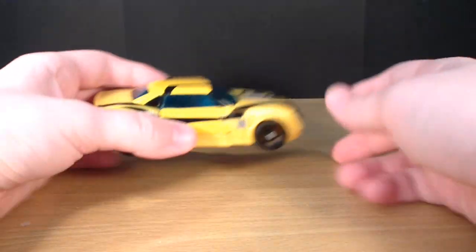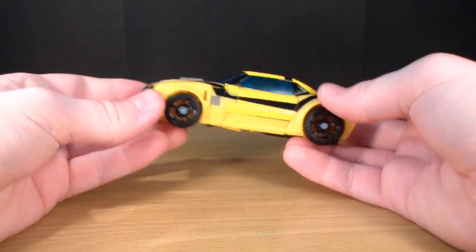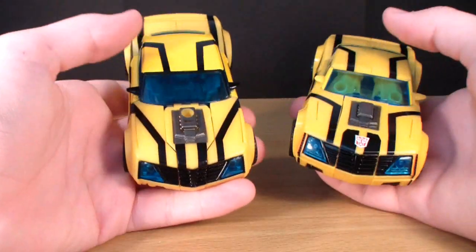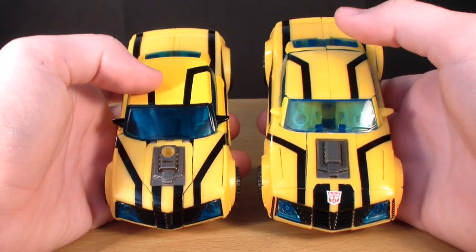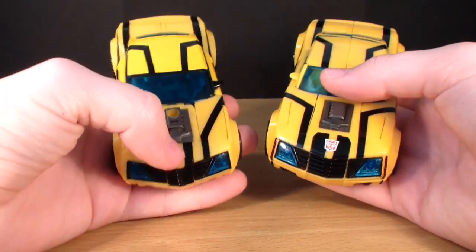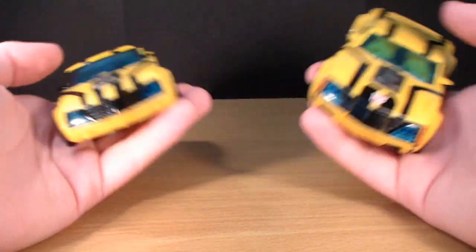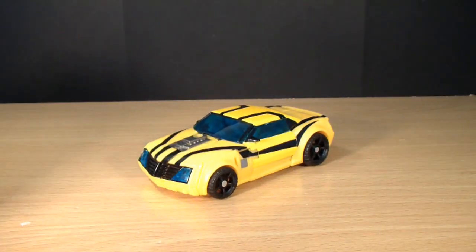That's about it for the vehicle mode. The vehicle mode isn't that overwhelming, to be honest. You can see that the 1st Edition figure is actually a lot darker yellow in comparison to the RID version. This one lacks an Autobot symbol, whereas the 1st Edition does have one. But all around, this is a nice-looking vehicle mode.